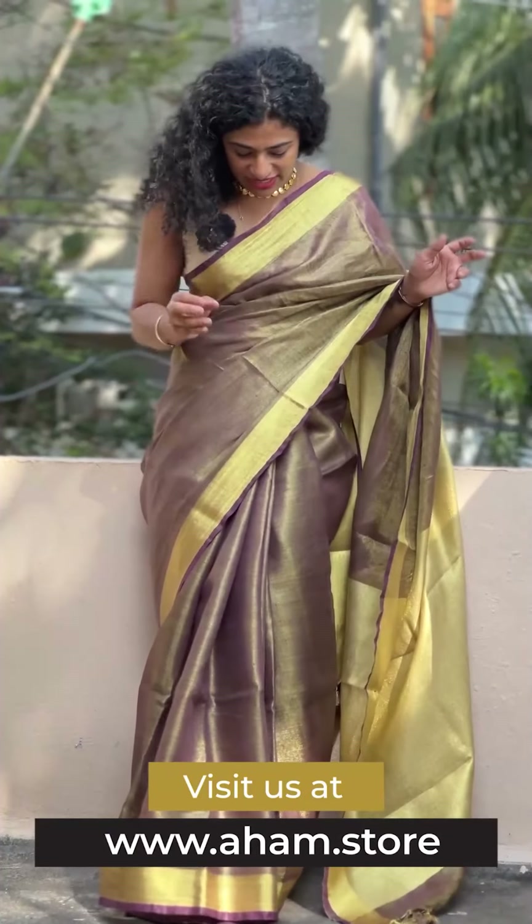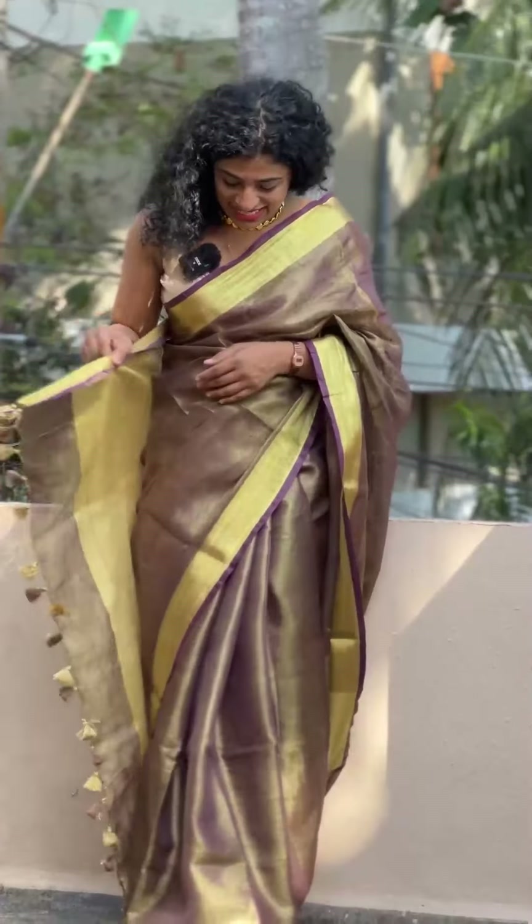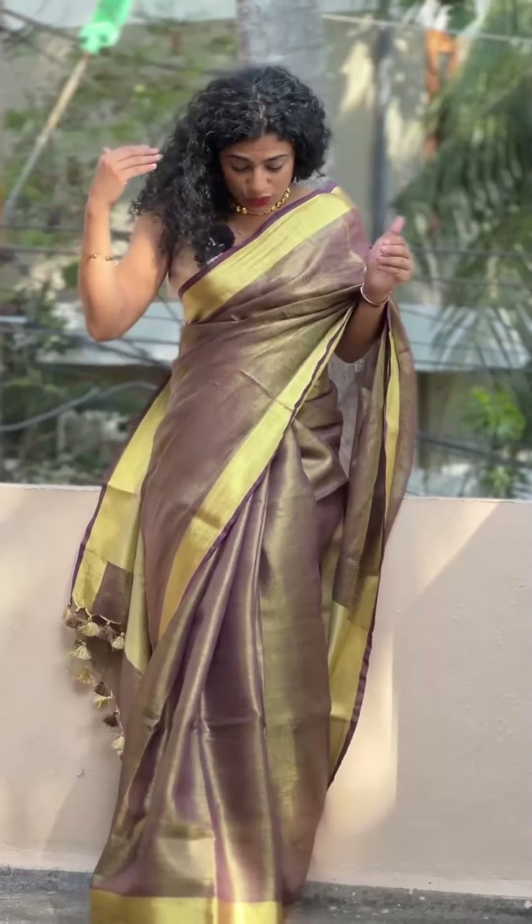These are tissue sarees. It's a linen finish dye with a weaving texture and a similar look. It's a golden tissue saree in a beautiful color — a burgundy shade, dark tone, violet turn, giving a beautiful shade.